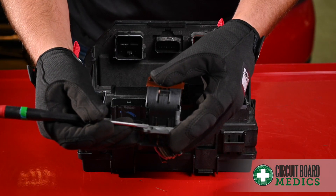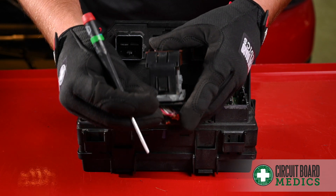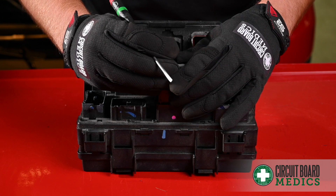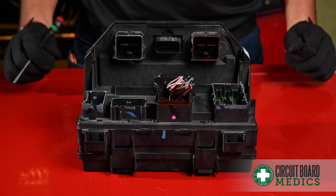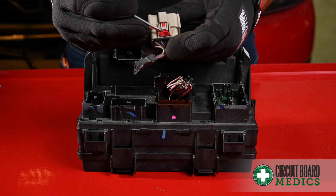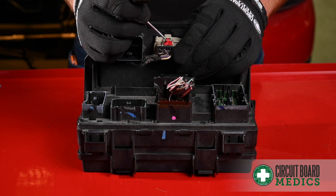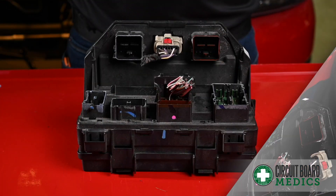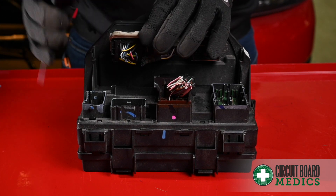When putting this connector back into the TIPM, be sure to open the latch past this tab before inserting it. As you insert it, press down on the tab to release the latch and push down to lock in place. When putting this connector back in, be sure the lock is opened, insert the plug into the TIPM, and then lock the tab. When putting these two plugs back into the TIPM, simply insert and close the latch.